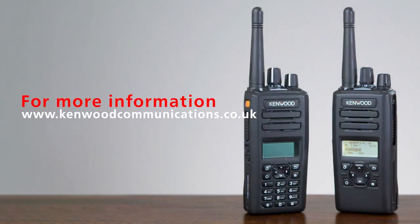For more information on how to use this and what's available, please visit the Kenwood website.